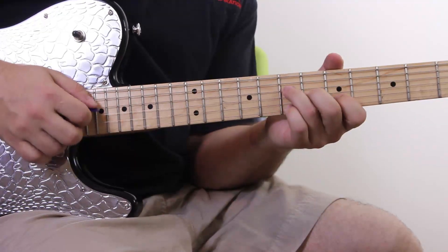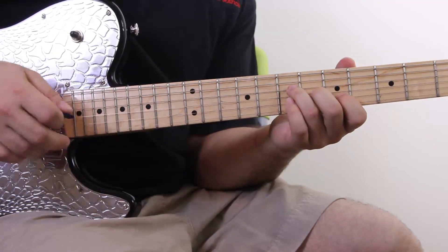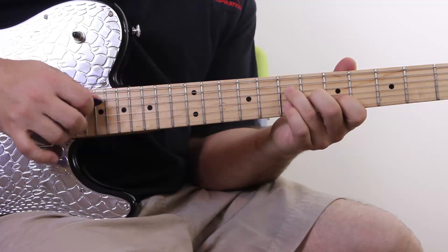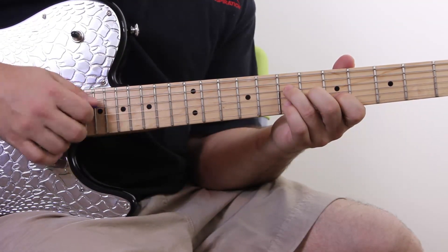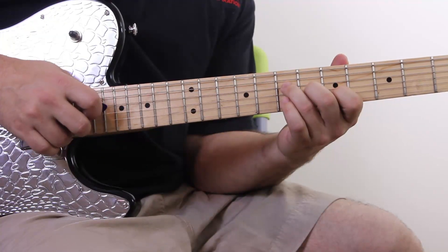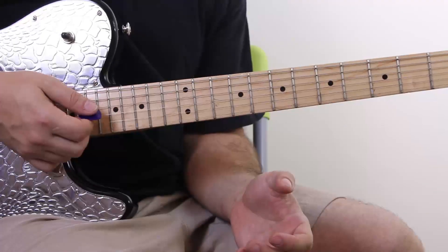I'm also using a specific picking pattern — an eight-note pattern: one, two, three, four, five, six, seven, eight. We're basically going from the high string to the low string and repeating. Remember: ring finger, middle finger, pick — ring finger, middle finger, pick. The same note pattern starts on the D string: D string, B, G, D, B, G.